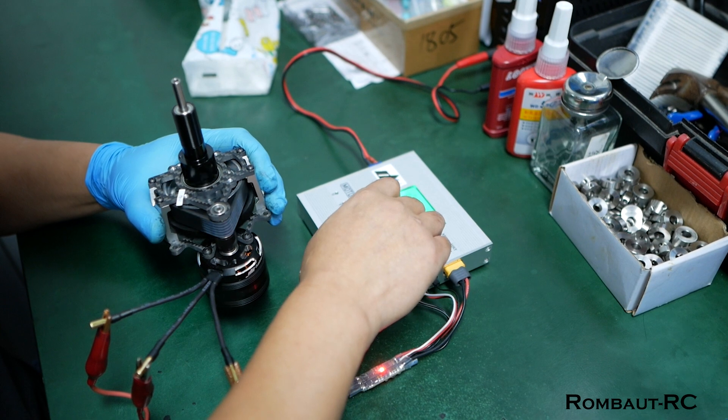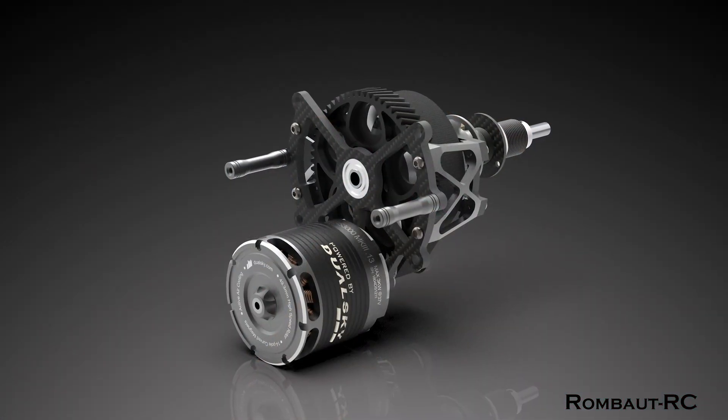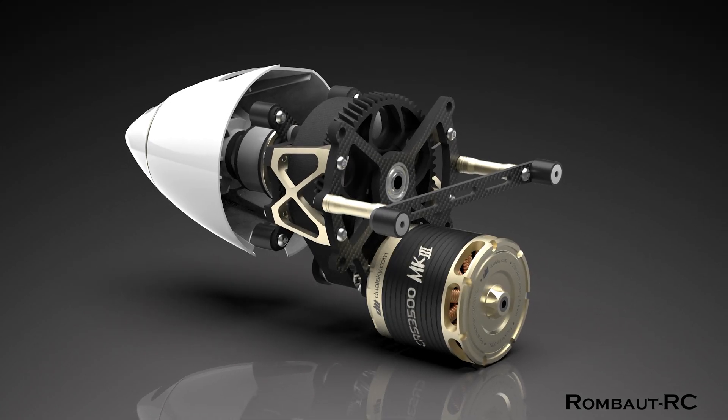Today, I'm excited to introduce not one, but two incredible new drive systems for F3A from DualSky that will be available on our website: the CRS3000MK3 and the CRS3500MK3 Anniversary Edition.